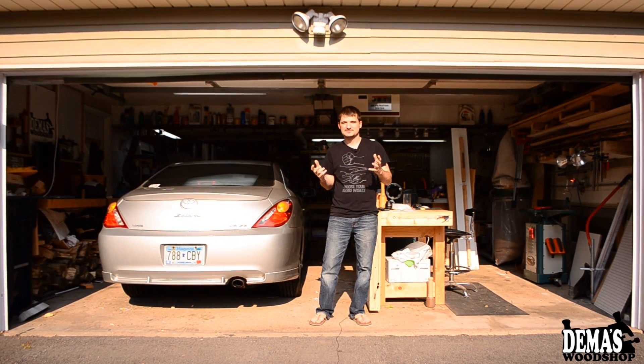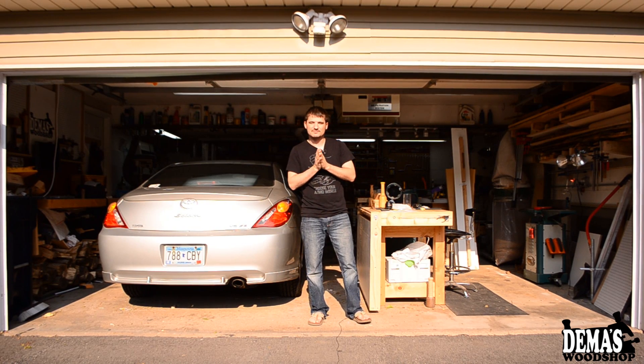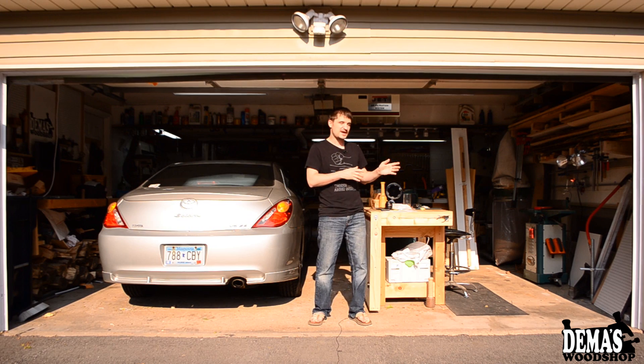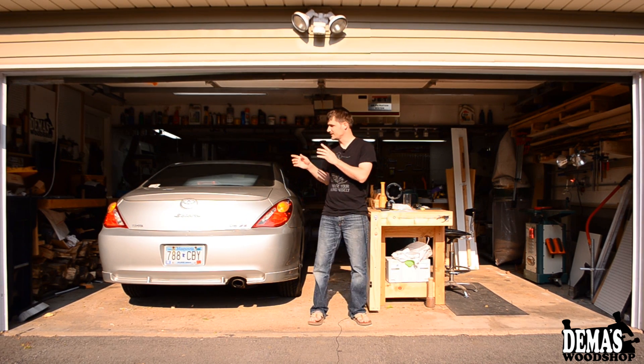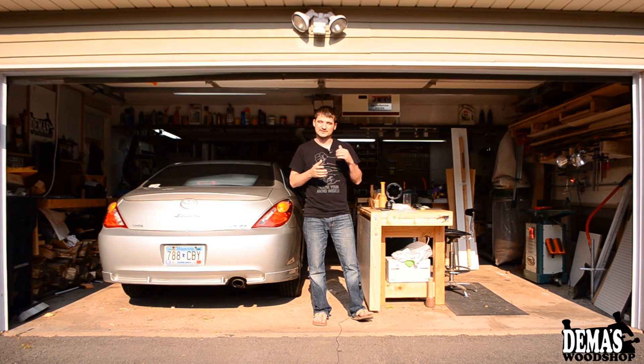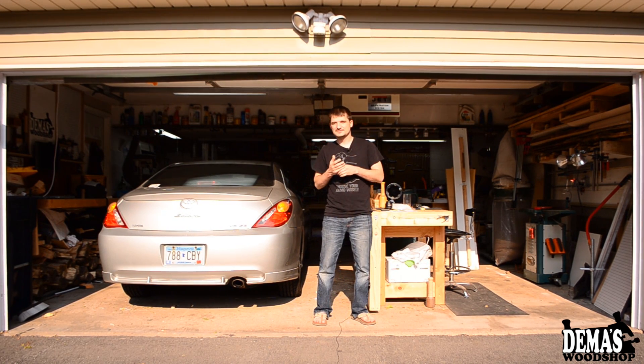Well hey guys, welcome back to my shop. My name is Dima, so if you haven't seen my shop tour — my garage space really serves two purposes. It's half shop space and the other half is my garage space. I purchased some new tools: I've got a new planer and I've got a CNC coming.